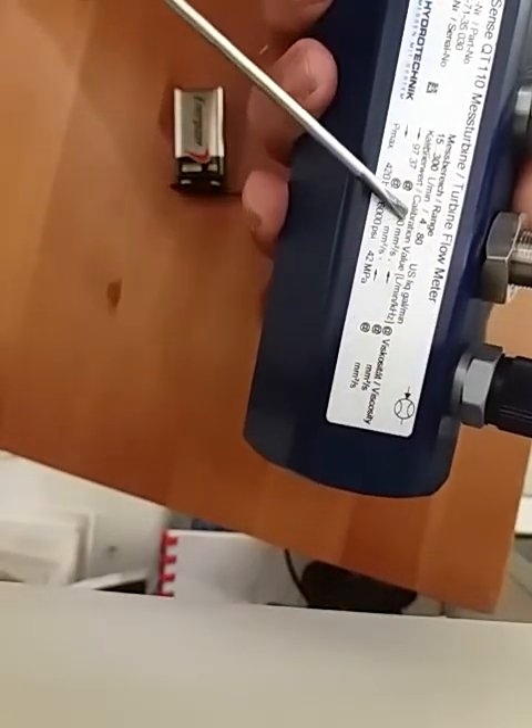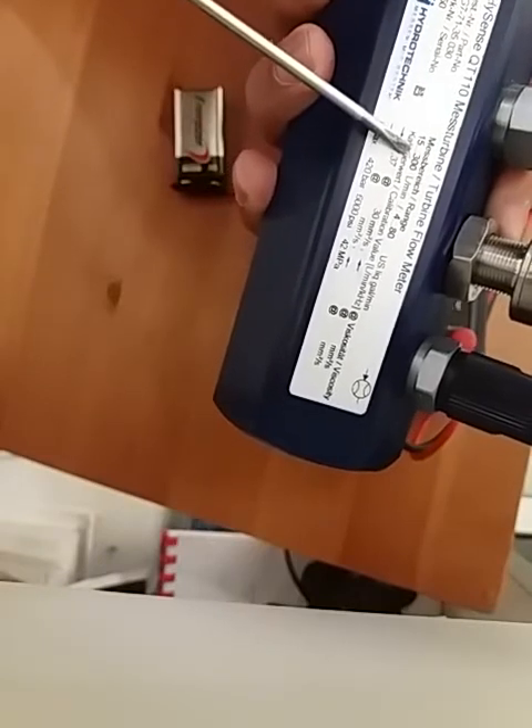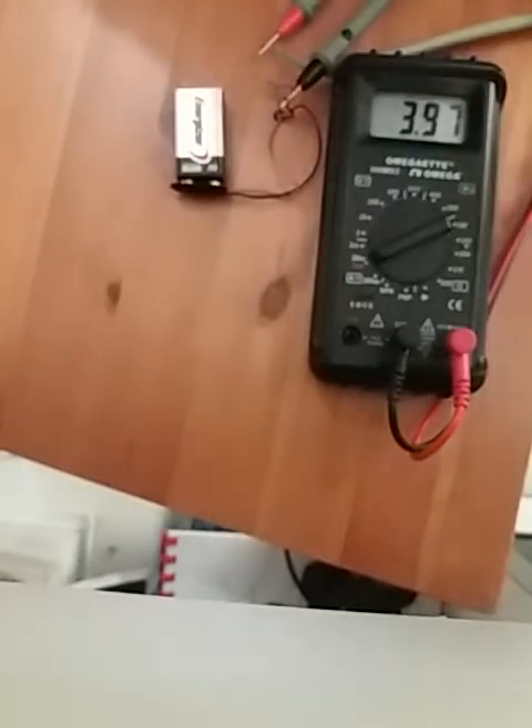This flow meter's range is 15 to 300 liters per minute. It only outputs 20 milliamps when it reaches 300 liters per minute. You can also get different ranges — for example, if your range is 0 to 100 liters per minute, then when flow is at 100 liters per minute it will output 20 milliamps.